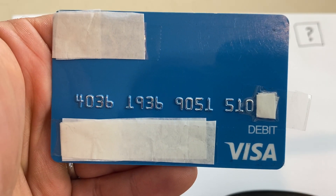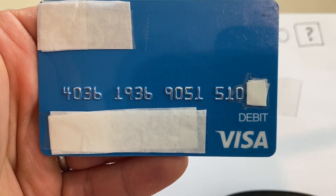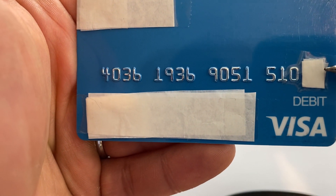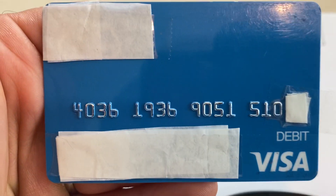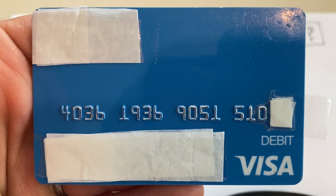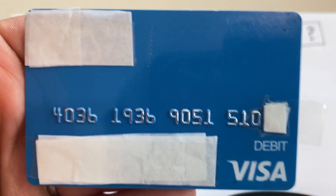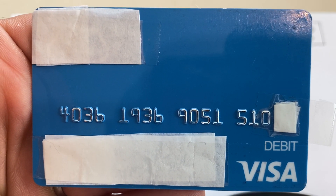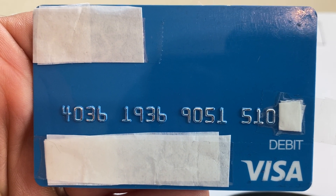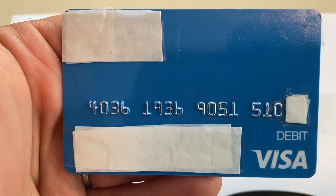I wanted to show you a calculation of a check digit on a credit card. This is an old debit card of mine — same thing, credit card or debit card. I covered the check digit so we don't know what it is, and we're going to calculate it. If you want to practice on your own, pause the video now. Solution coming in 5, 4, 3, 2, 1 — let's go.